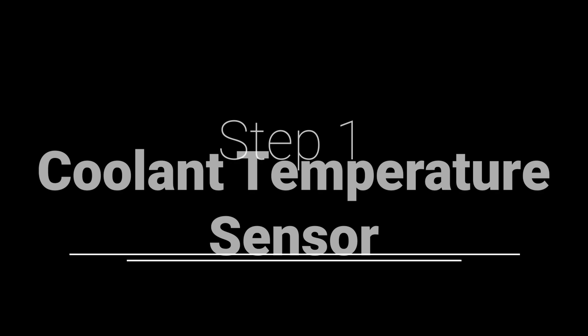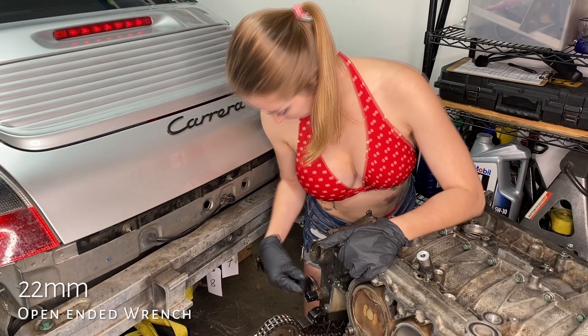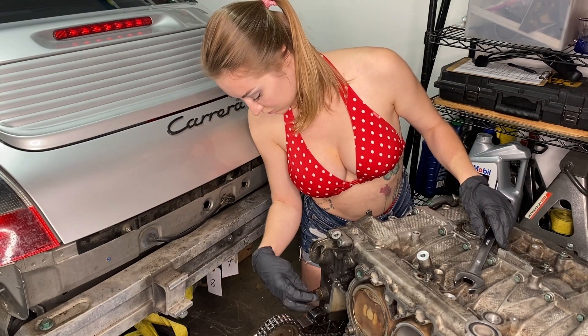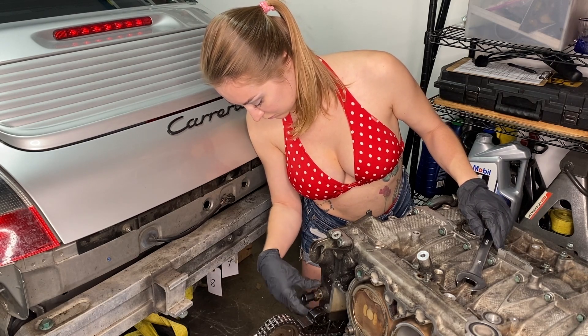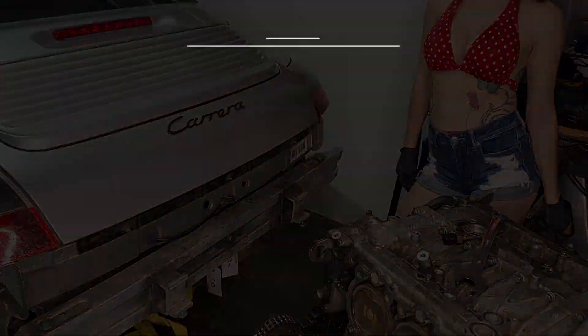Step one: coolant temperature sensor. Are you ready Amber? All right, this is a 22 millimeter open-ended wrench — knocking it to the left to break it loose, lefty Lucy. And that's it. She's ending with a pose. All right, I'm doomed — you're never going to want to watch me do anything ever again.